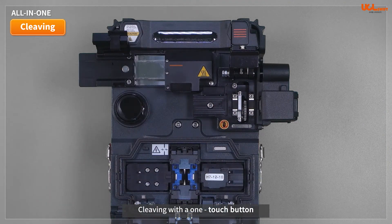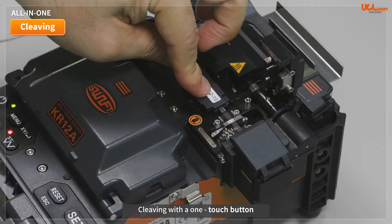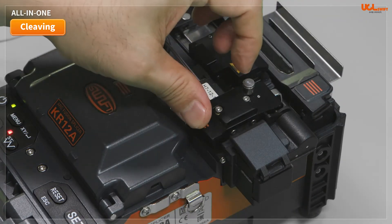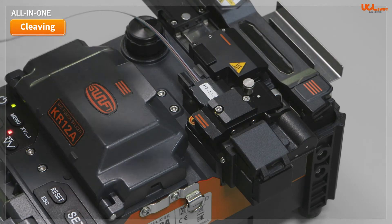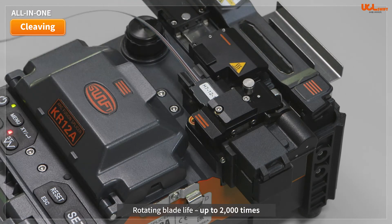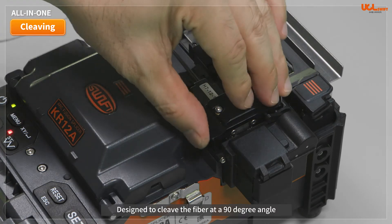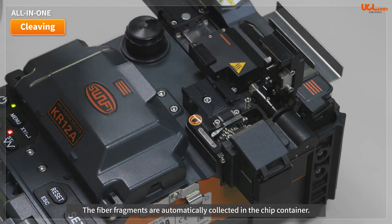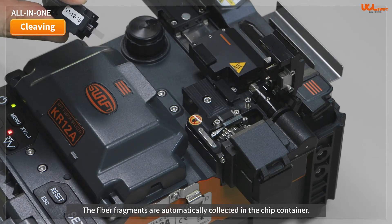Cleaving can be operated automatically with a one-touch button. We guarantee more than 2,000 cycles using 12-core ribbon fiber. The average cleave angle is within 0.5 degrees, and fiber fragments are automatically collected in the chip container.